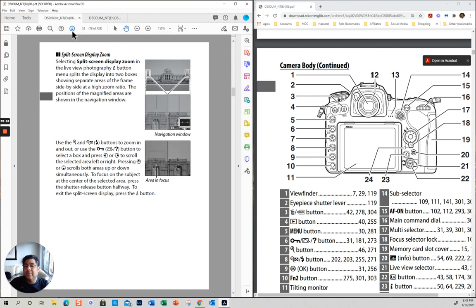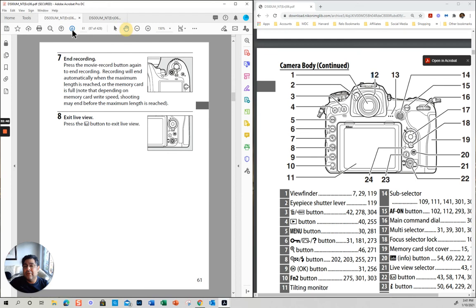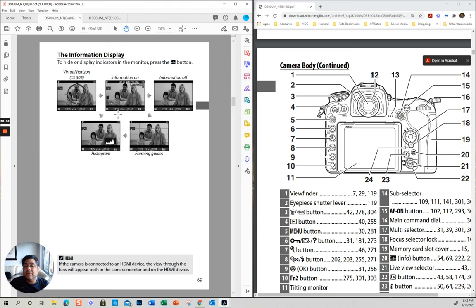Live view has all this other content — I'm going to spend time going through the viewfinder instead. Display information: here you have all the display information when you're taking a picture. This is a virtual horizon — it tells you if it's straight, if you're looking through the viewfinder. But the most important things are these three: your shutter speed, your aperture, and your ISO.